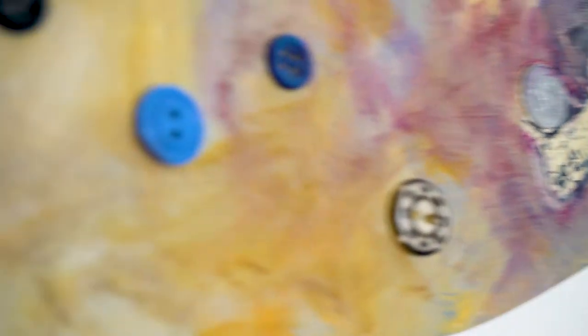Making sculptures led me to use a wider variety of materials and allowed me a freedom to explore the dress image.